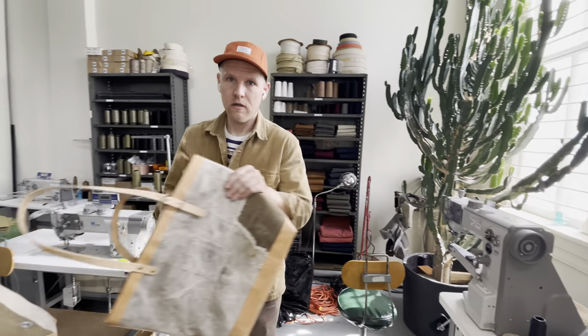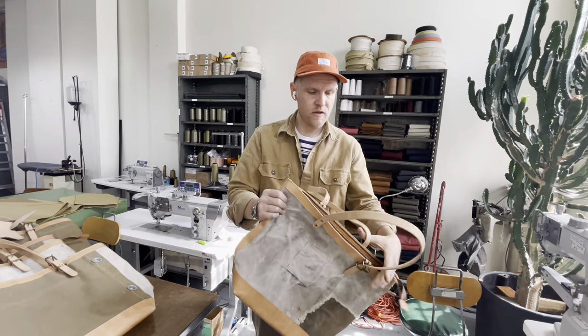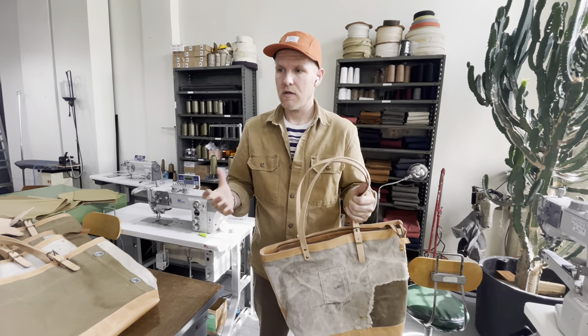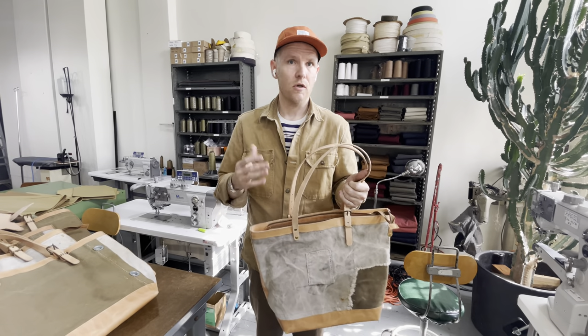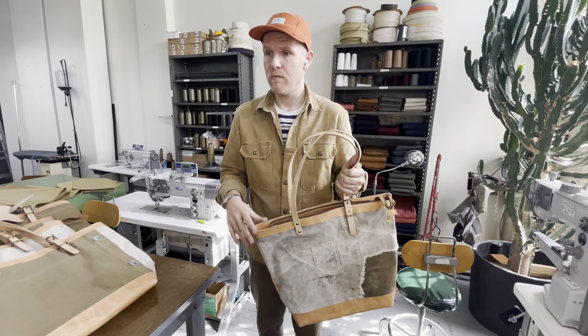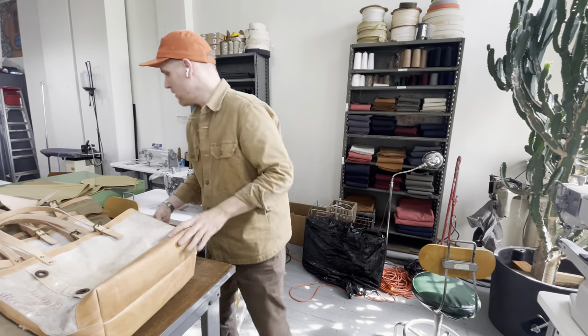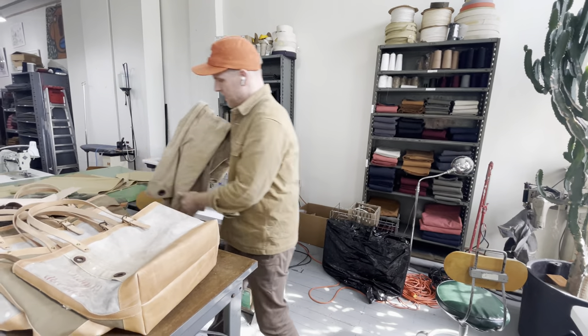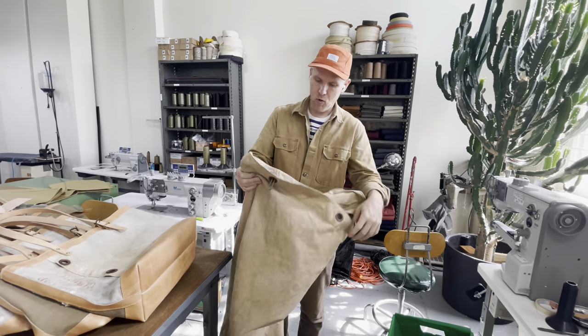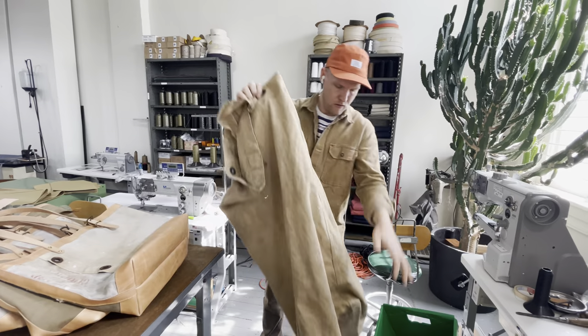As mentioned, these are part of our sustainable collection where we create and make products that are either using certified organic canvas or materials that we've upcycled to have a new use or life. For example, this is an example of a World War II Marine Corps duffel.